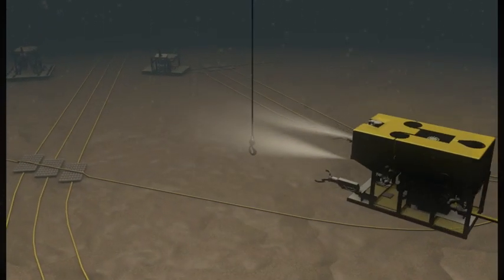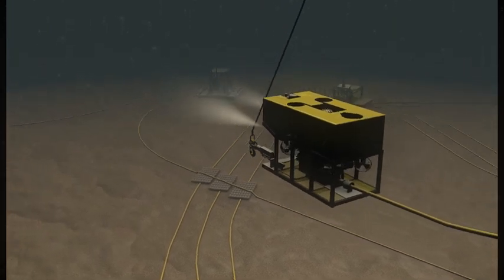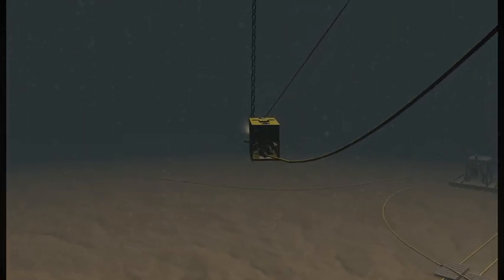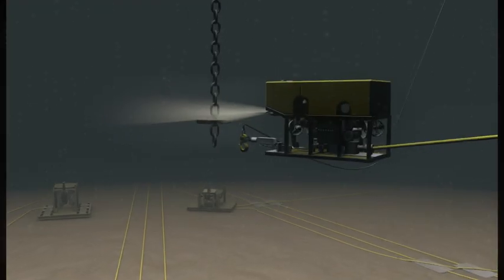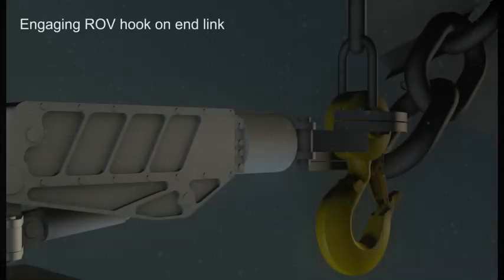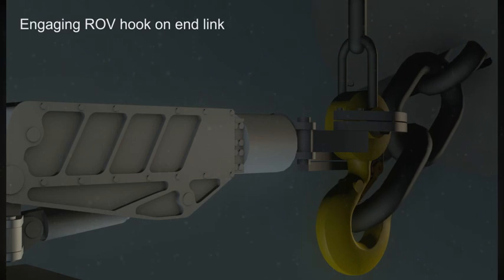After grasping the hook, the ROV will swim towards the suspended chain to make connection to the end link. The ROV manipulator is shown engaging the ROV hook on the end link.